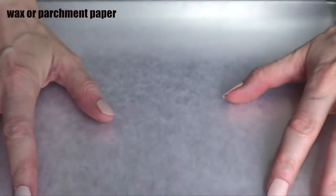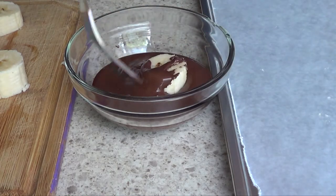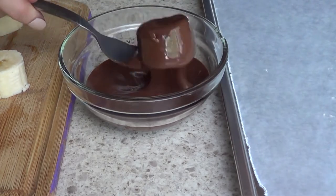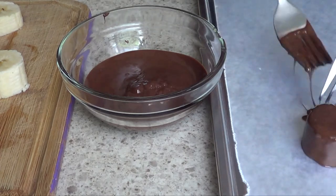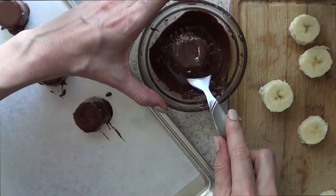I'm going to be working over a piece of parchment paper or wax paper, and this one, as I mentioned before, couldn't be easier. You're just going to be pretty much covering the slice of banana in your chocolate, then just remove the excess. I'm working with a couple of forks to help me maneuver through this whole process.